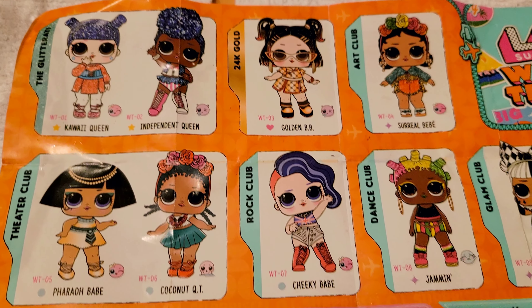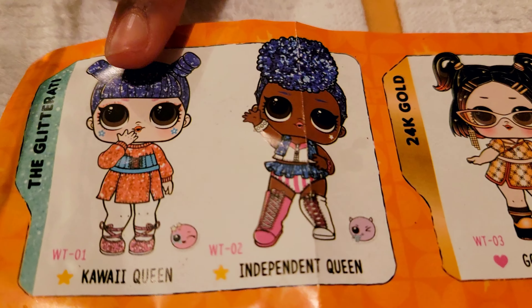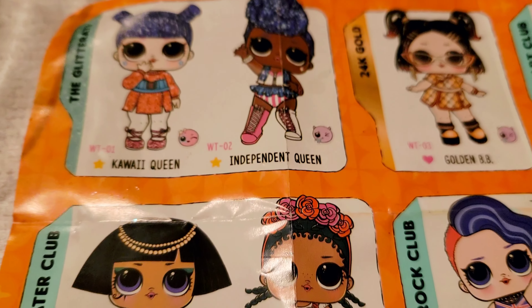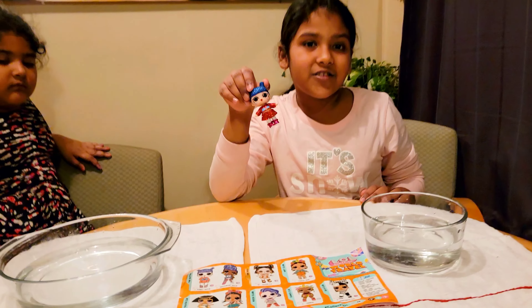Another checklist! It says that our doll is color changeable, and her name is Kawaii Queen. She's the same — let's try color changing her.